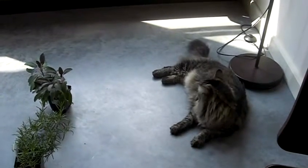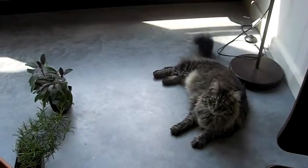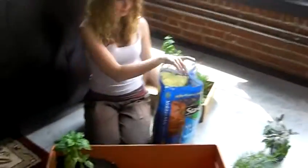Hi, Emma. Whatcha doing? Urban gardening. How does that work?